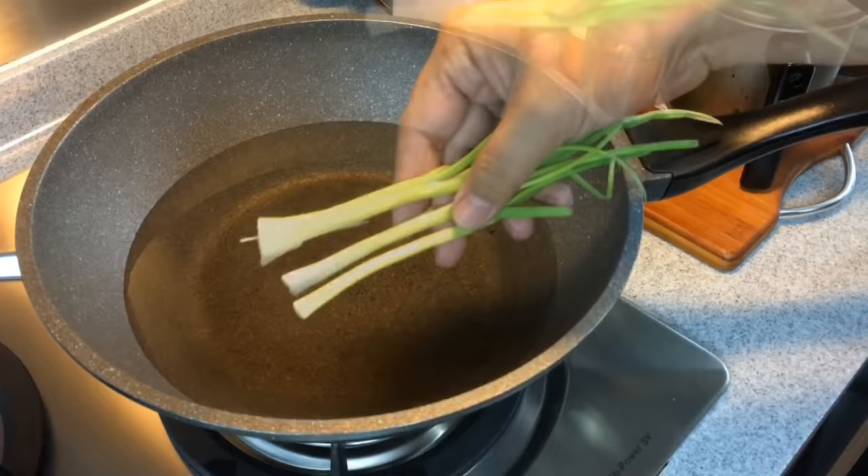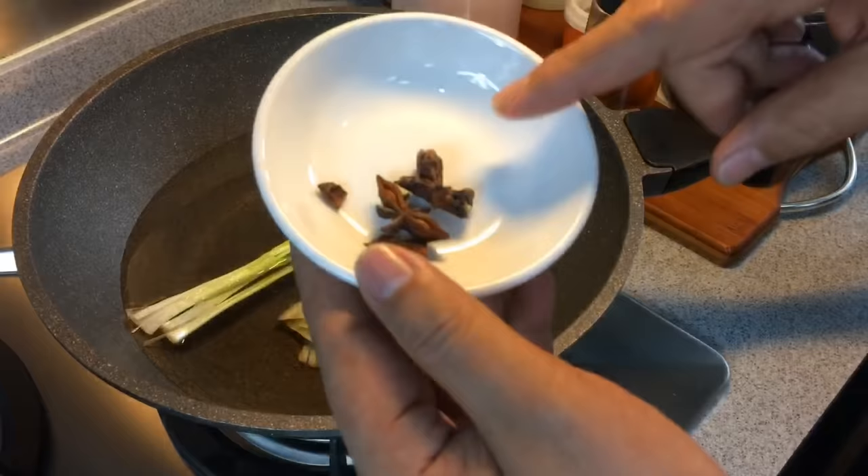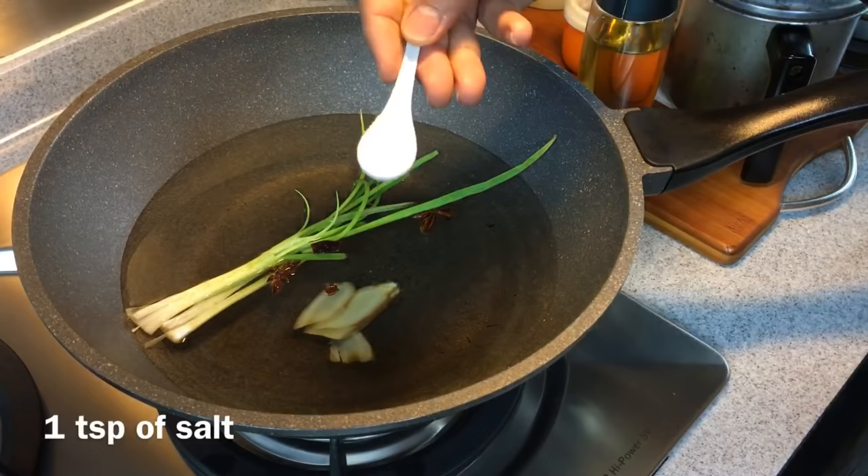We are going to cook the chicken now. Put some water in the pan and turn on the heat. Add about two or three stalks of spring onions, a few slices of ginger — just three or four slices, approximately 10 to 15 grams. Add in also one piece of star anise and one teaspoon of salt. Put the lid on and wait for the water to boil.